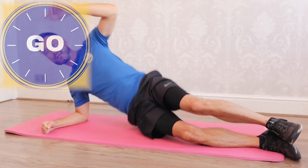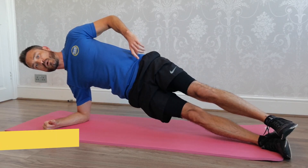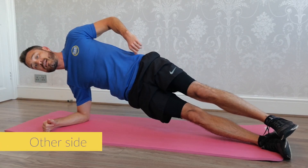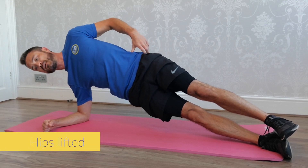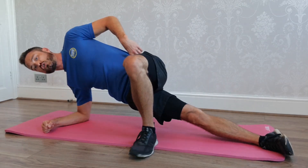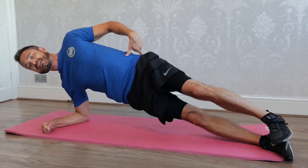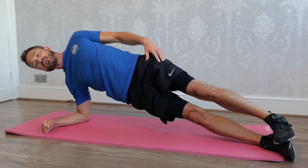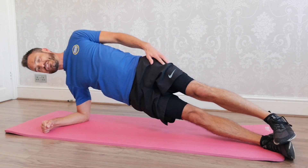We're now going to go into the other side of the plank. What's the most important thing we need to remember here? Lift the hips. Keep the hips up. Stay strong. And remember, if you need some more support, top leg just in front of you, but try not to let the hips twist. Stay so that your shoulders are pointing up to the sky — you'll feel that in the side.